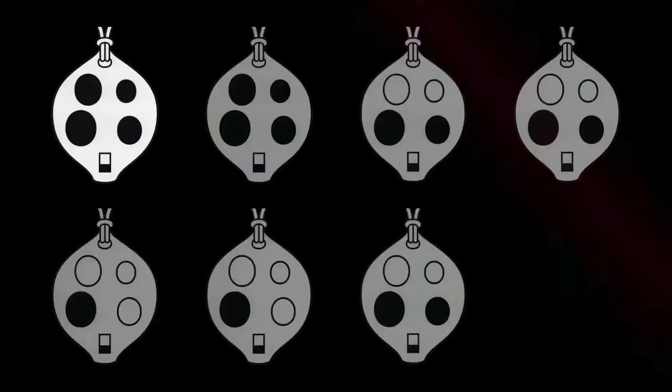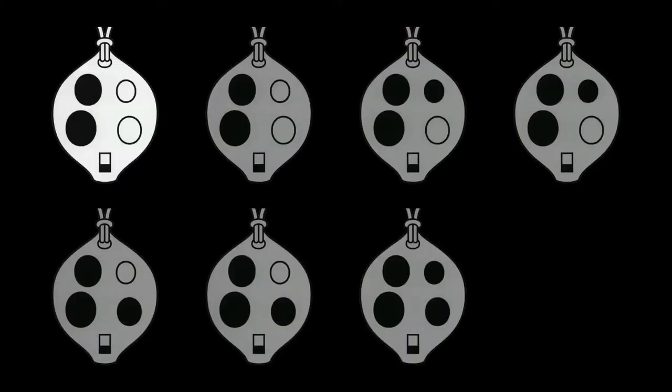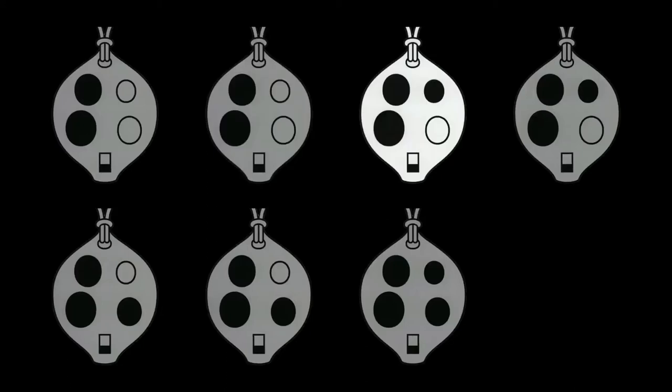Thank you. Well done. You can practice Twinkle Twinkle on page 5 of Play Your Ocarina Book 1. You may also like to play some of the tunes up to page 11 because they also use the same notes. This will prepare you well for the next video. See you then.